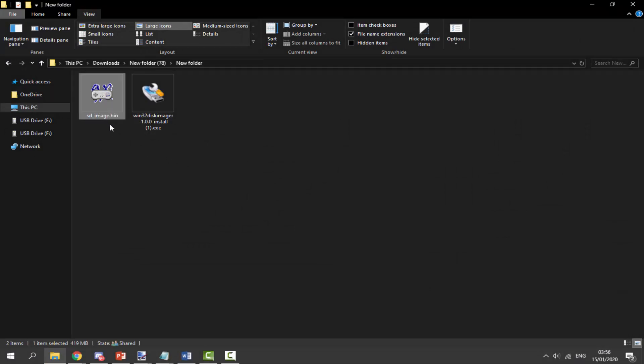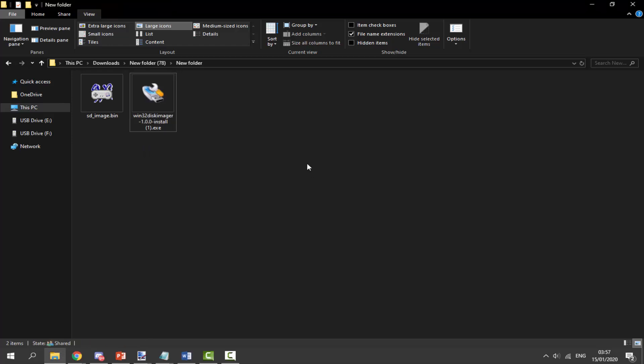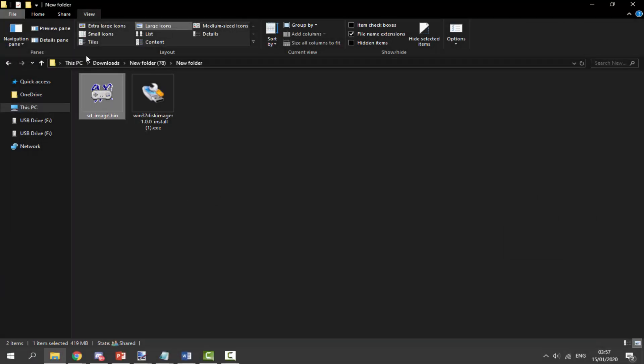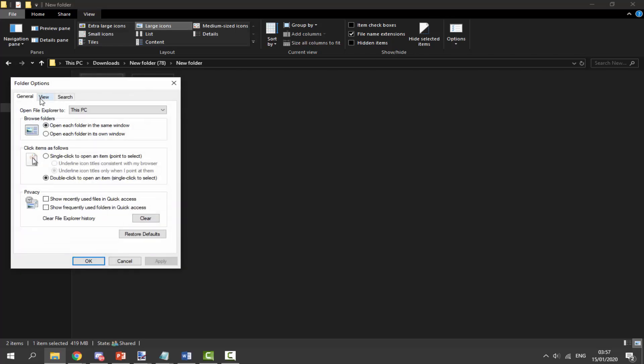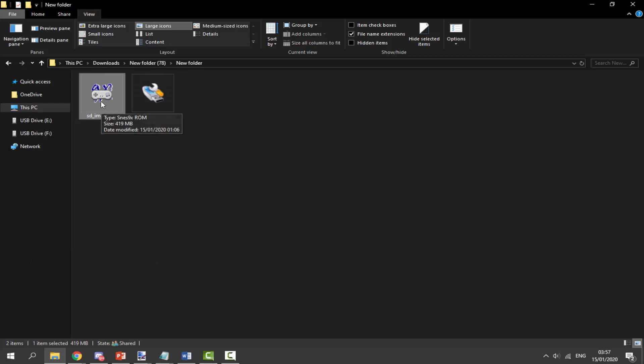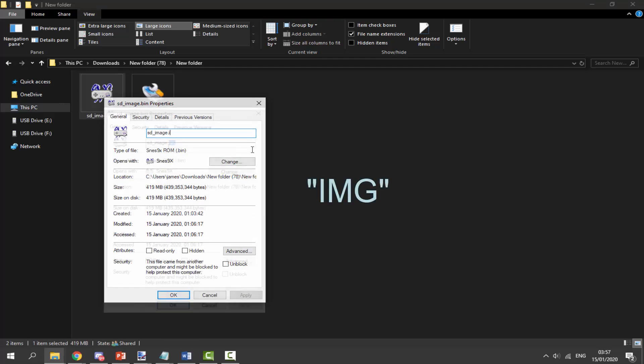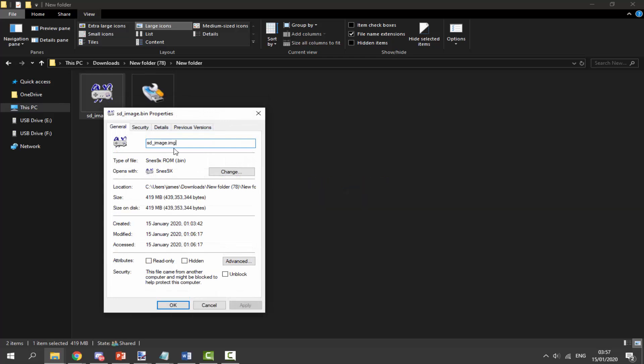In your downloads folder you're going to find the two files: the SD image dot bin and the Win32 Disk Imager. First, double-click Win32 Disk Imager and go ahead and install it. Next, click on your image file, then click on the View tab at the top, click on Options, go into View, and make sure 'hide extensions for known file types' is disabled. Once it's unticked, right-click, go to Properties, and where it says 'bin' highlight it, delete it, and type 'img' — we're basically turning our bin file into an image file so it can be written onto the SD card. Click OK, click Yes, and it will be updated.